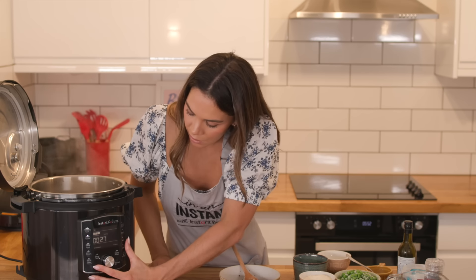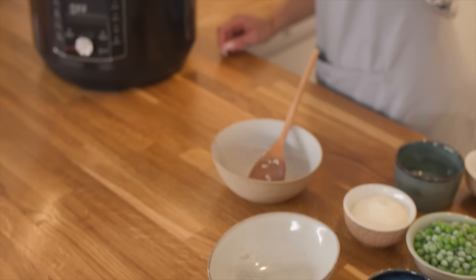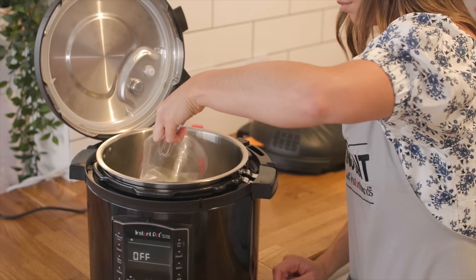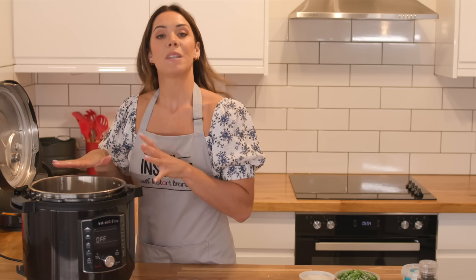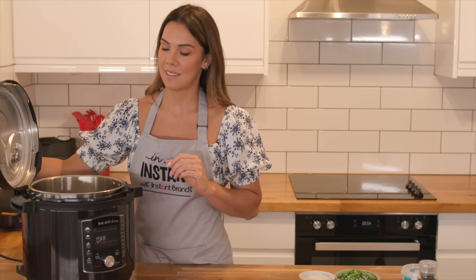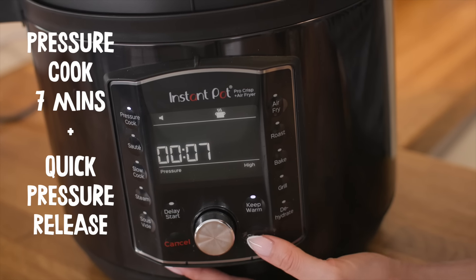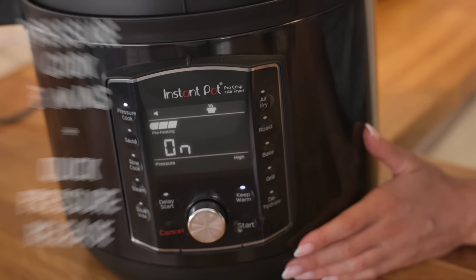Cancel the sauté and add in your stock. With the stock in, pop the lid on and pressure cook it for seven minutes. Then leave it to cook itself.